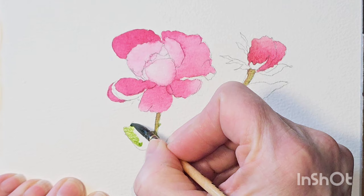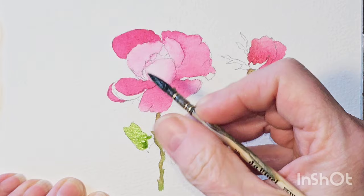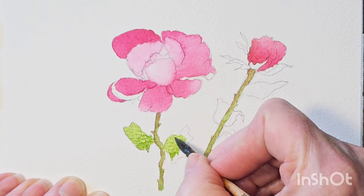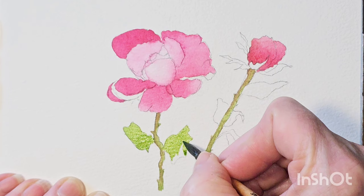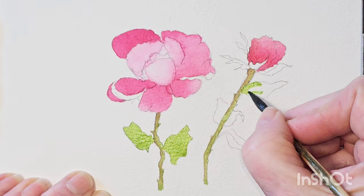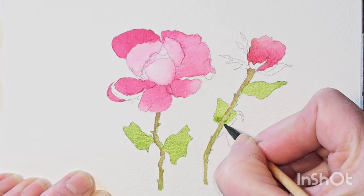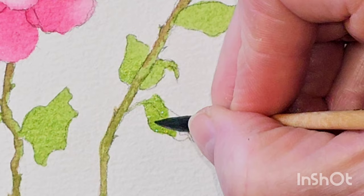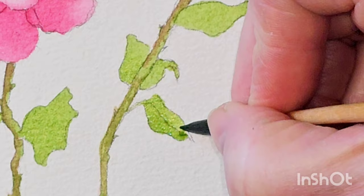I'm going to go in and put the first layer of colour on the leaves as well. I see the first layer of colour - rose leaves can be quite dark, so I'm not going to go straight in with the dark colour. I'm going to go in with this sap green again first of all. This leaf for example - you can see there's a line through it there. This is one side of the leaf and then you can see the underside of the leaf there. I will probably go in with a darker green for that underside of the leaf bit there.